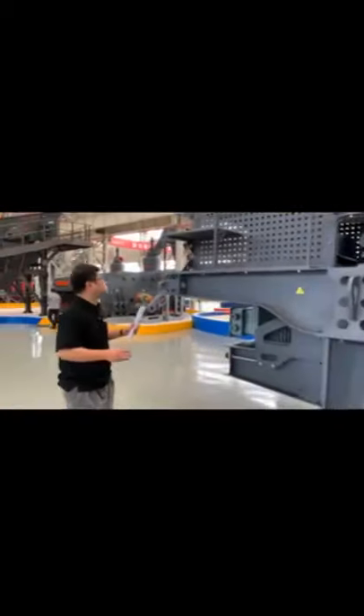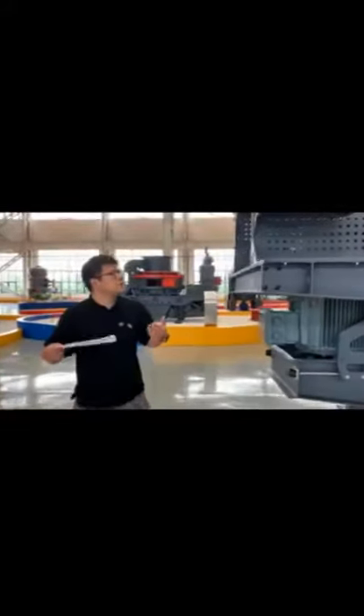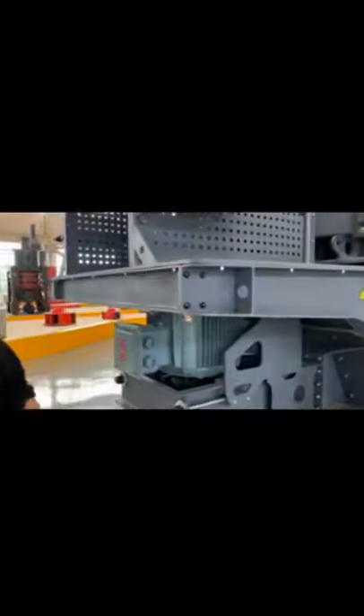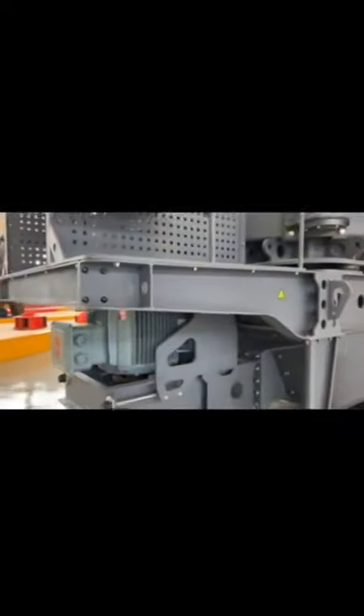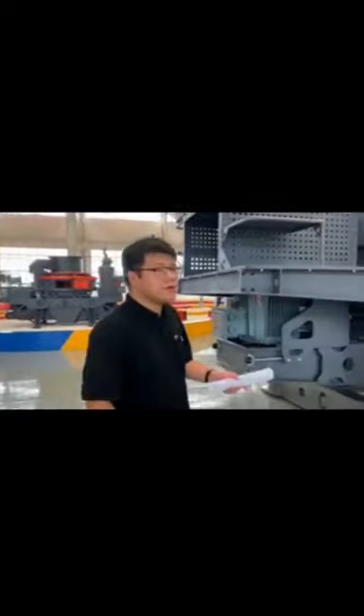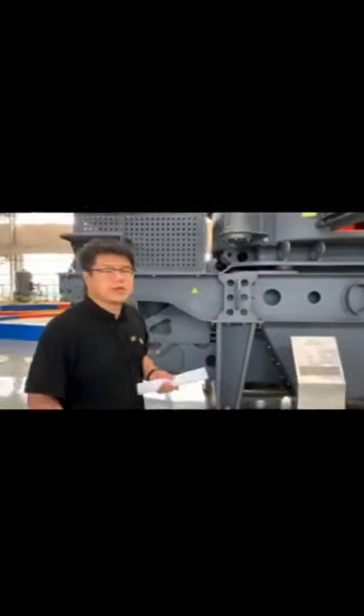I want to show you some details about these machines — what Zenith does to keep your work safe and with a non-slip design. If you're interested in this kind of machine, please contact me.